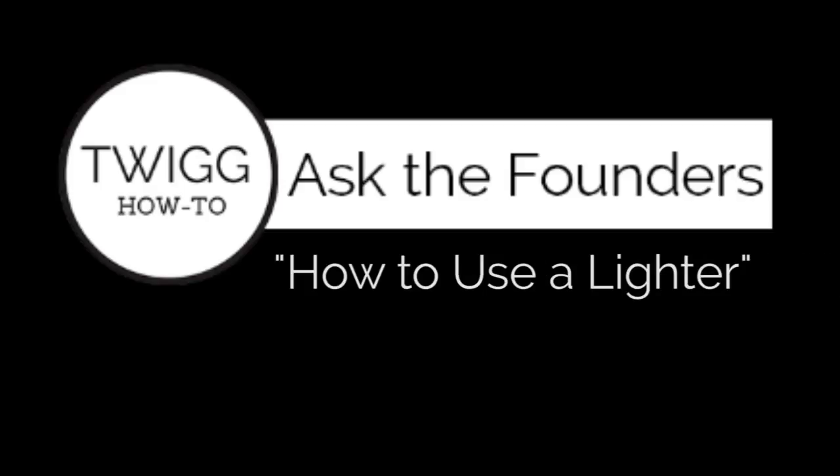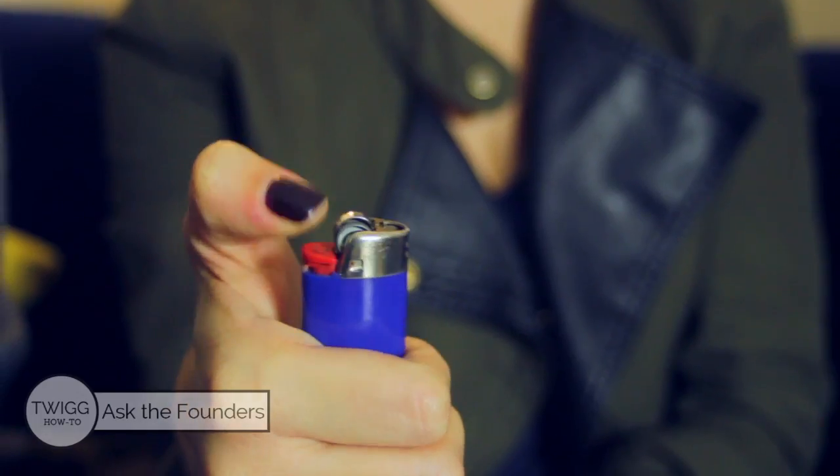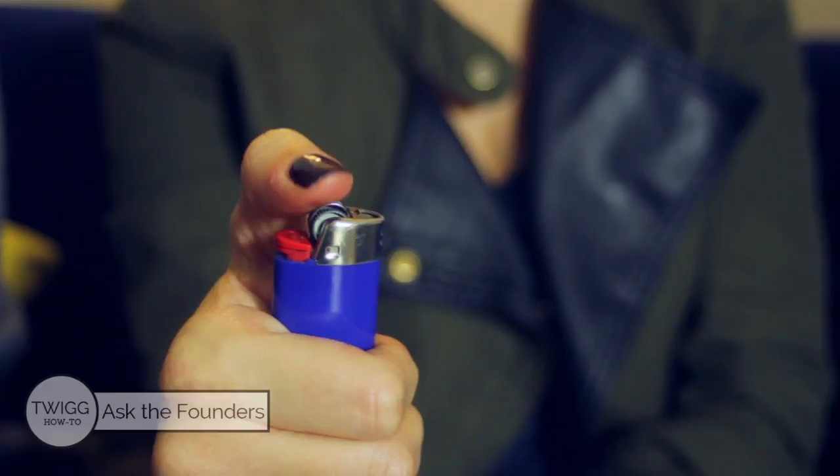Let's read it. How to use a lighter. Okay. A tip I learned from this is that instead of going with the top of your thumb, you should go from the side — use the side of your thumb when doing anything.